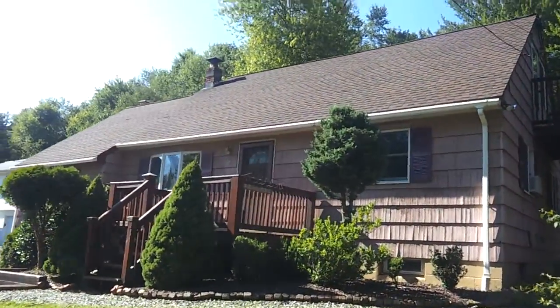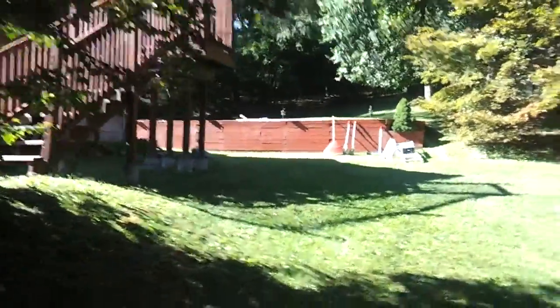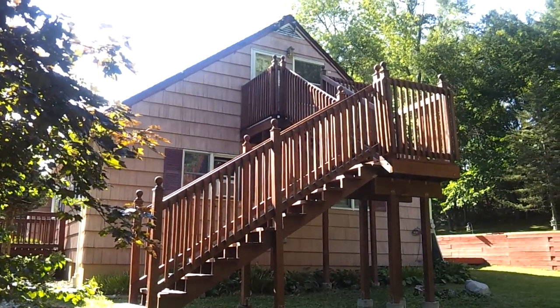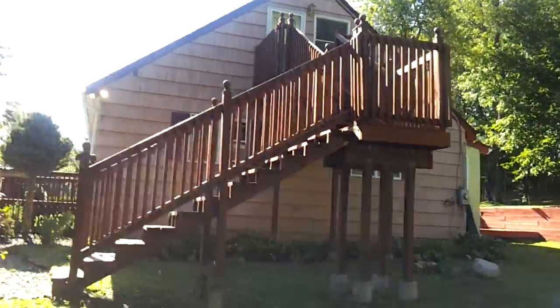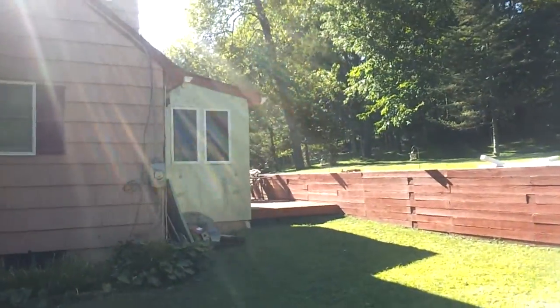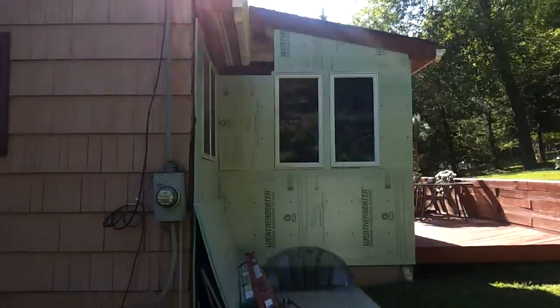All right, so there's your front. We're going to walk around and check out the right side of the house. Continue to the back — here's your right side before. We're going to continue to the back. Here's a little section we ripped off today.